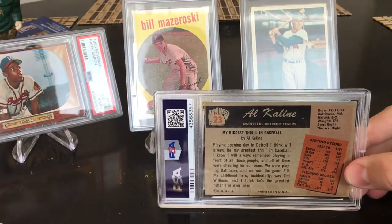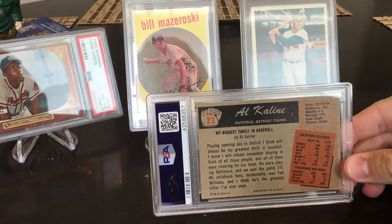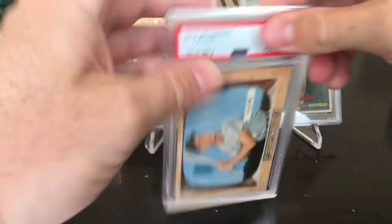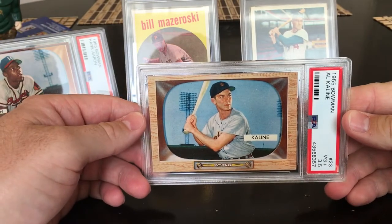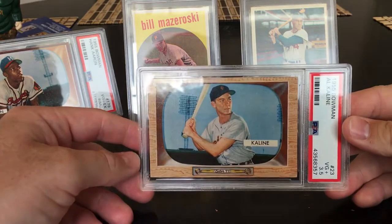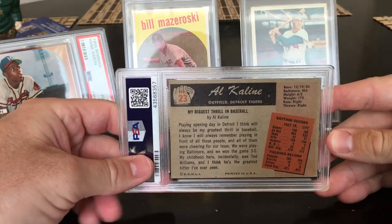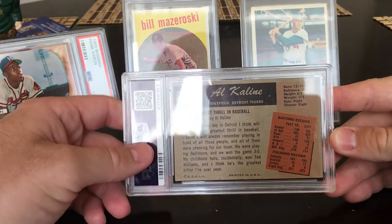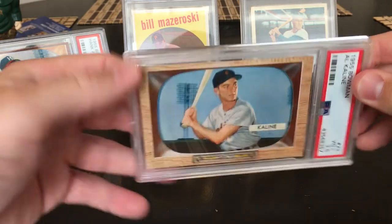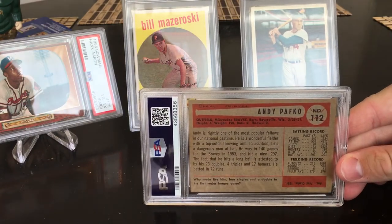1955 Bowman Al Kaline — I was hoping for a five or six. It does have a little corner wrinkle. Hoping for a five — got a 3.5. That's rough. This one just appears to be in much better condition than even the Hank Aaron, so seeing a 3.5 is kind of surprising. Much sharper corners, much better centering. I must have missed something — other than that little corner dog ear, that's a bummer.